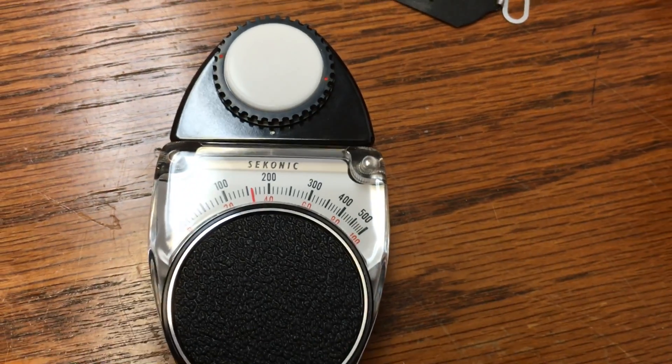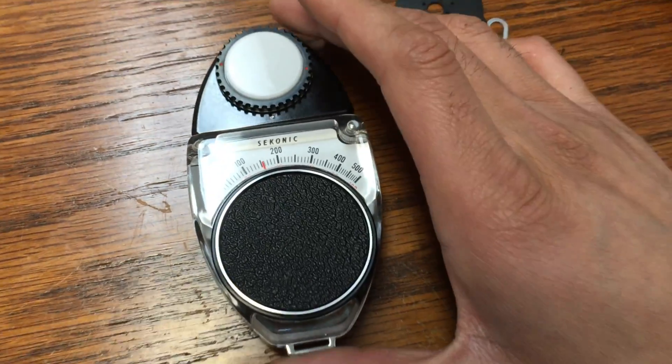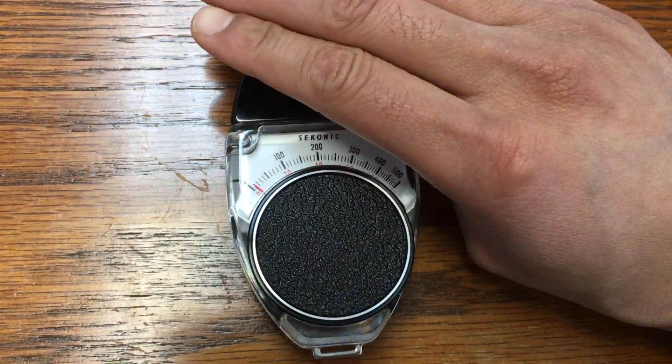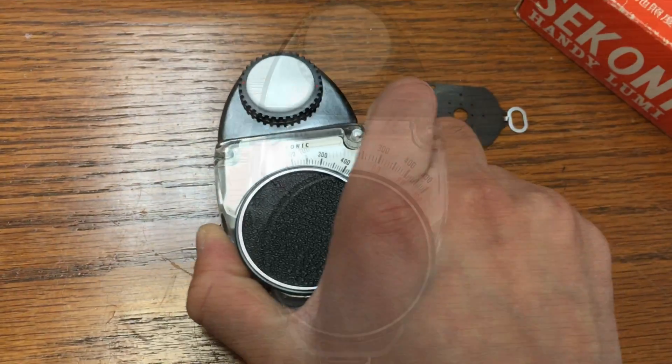So that's the Sekonic device for you. If you have any use for this please let me know — I'm going to try to sell it on eBay or flip it to somebody that's a fan of my channel. Give me a shout out if you like this or want it. I know it's something not a lot of people use, but you may have some use for it.